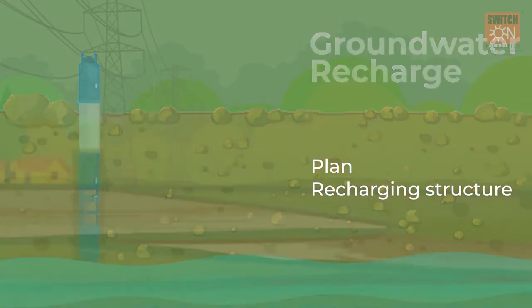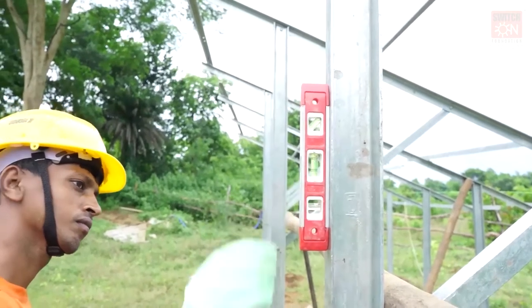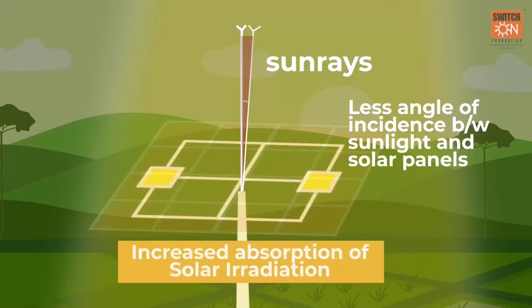Second, a spirit level needs to be used to check the alignment of the mounting structure during installation. Each angle of installation is important for maximum solar energy absorption and structure stability.